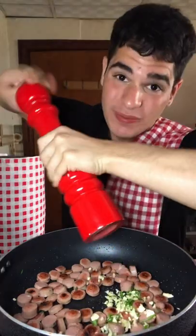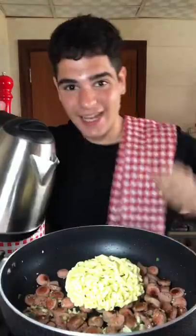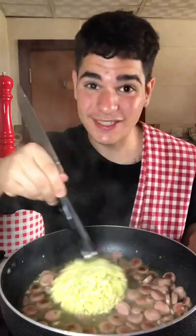Olive oil, hot dog, fried until they're nice and crispy. Garlic, lots of black pepper. Add some hot water and cook until the noodles are soft.